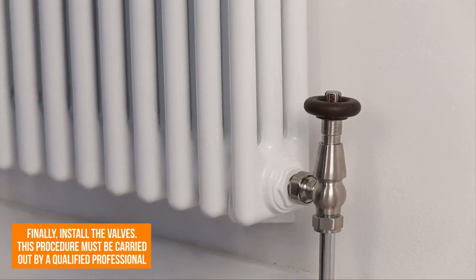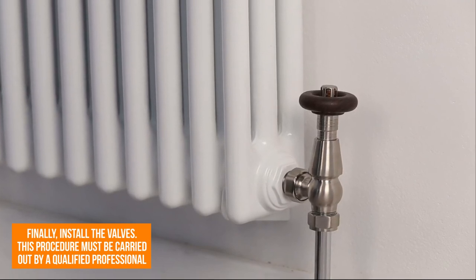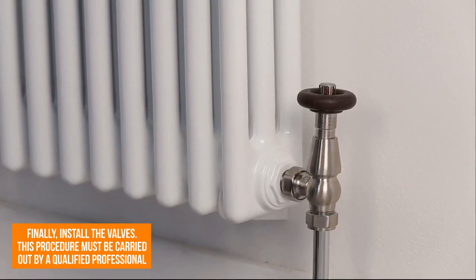Finally, install the valves and connect your column designer radiator to the central heating system. Please note that this process must be carried out by a qualified professional.